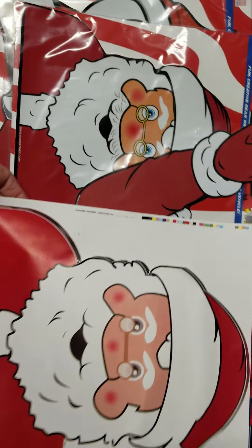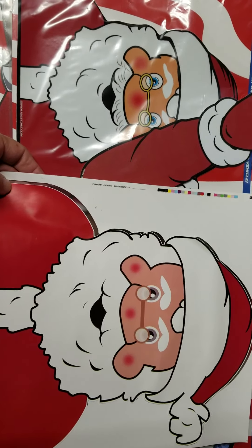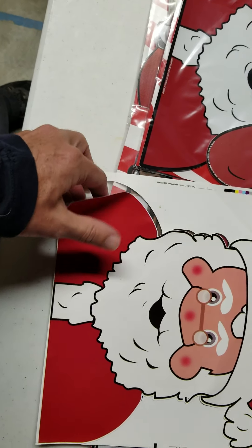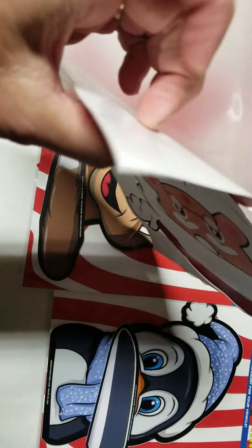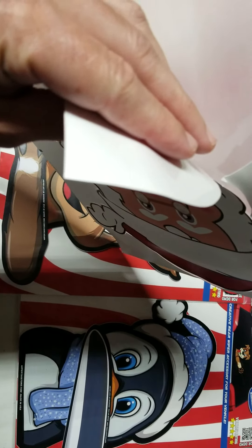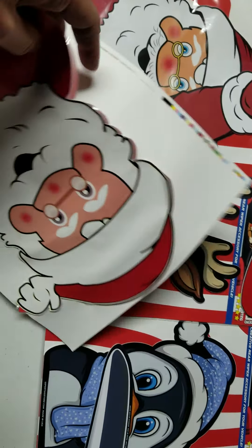This is the sticker that you get — look at the difference in the colors of the product. Basically they took our Santa and just tried to trace it, but they missed a lot of the details. This is a non-laminated sticker; you can see they just printed directly onto the paper. It's not even sticky — this thing will not withstand a wiper rubbing up against it. When you turn that wiper on, it's going to rub a few times and peel this thing right off. If it rains, this thing is going to fall off your car.